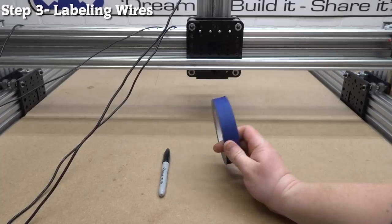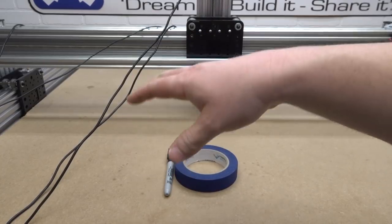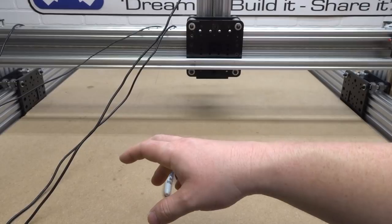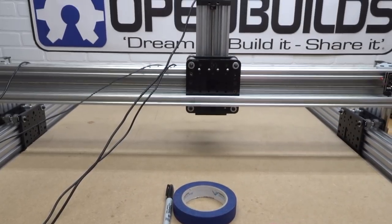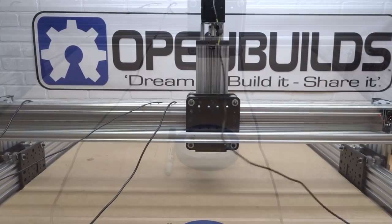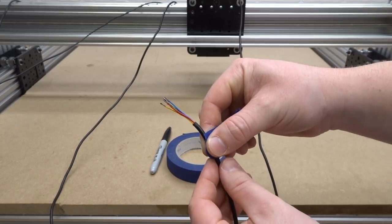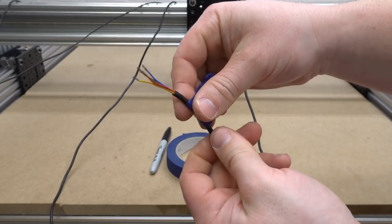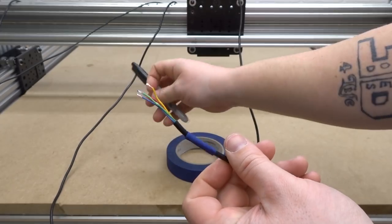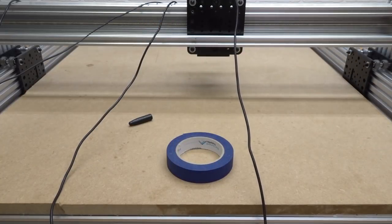On this next step we're going to label all of our wires — grab some painter's tape or masking tape and a permanent marker so we can label each wire specific to its point of origin. We'll start with our Z-axis motor, located at the top of the Z-axis. Wrap the tape around the wire completely instead of making a flag, because the flag will rip on the drag chain when feeding wires through. Label it ZM for Z motor.